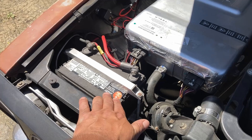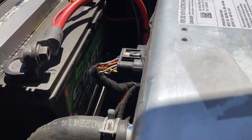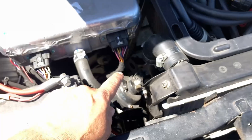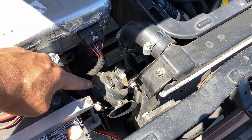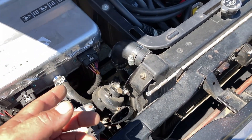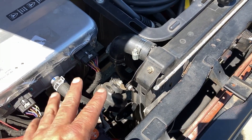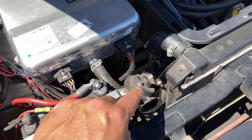That's my 12-volt lawn and garden battery from O'Reilly's — it really is a lawn and garden battery, Super Start, for mowers. Right here is a Model 3 horn. There are two horns in every one of those cars — one's a high note, one's a low note — and I only took the high note because I like the little beep beep sound.